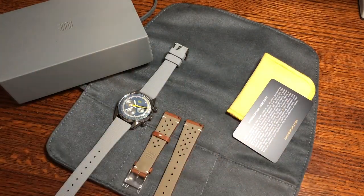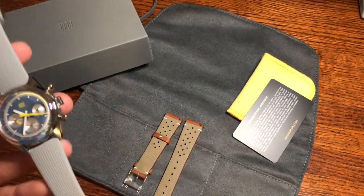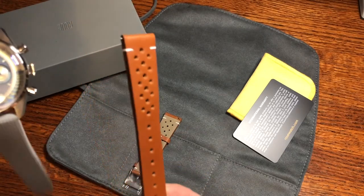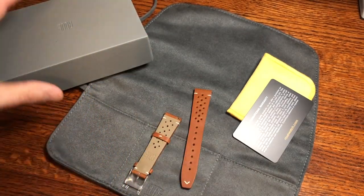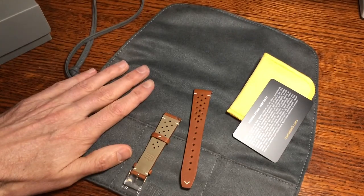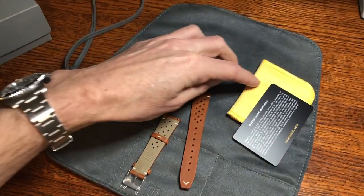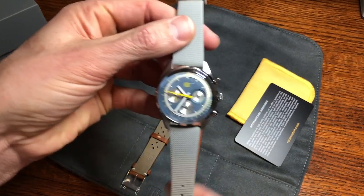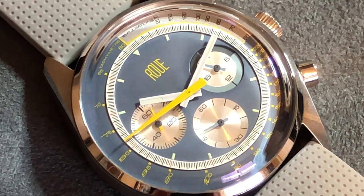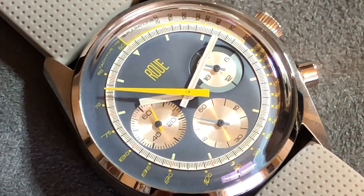I wanted to take a quick video of everything that comes in the package from Roue when you buy this watch. You get the watch with two straps — a silicone strap and a leather rally strap. It comes with a nice gray box, and inside is the watch, a really nice travel case, a cleaning cloth, and the warranty card.